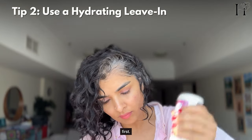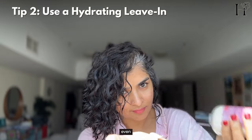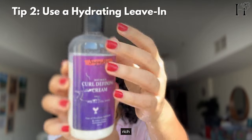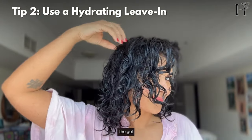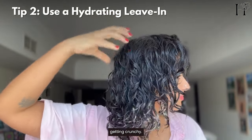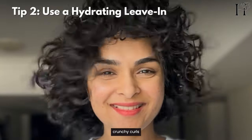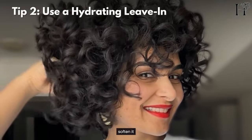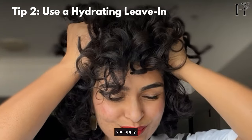Always apply a lightweight leave-in conditioner first. If you have thick, coarse, dry hair like mine, you can even substitute the leave-in conditioner with a nice, rich curl cream. This keeps your curls hydrated and prevents the gel from getting crunchy. So if you have really hard, crunchy curls after using hair gels, you can soften them by using something hydrating before you apply the gel.